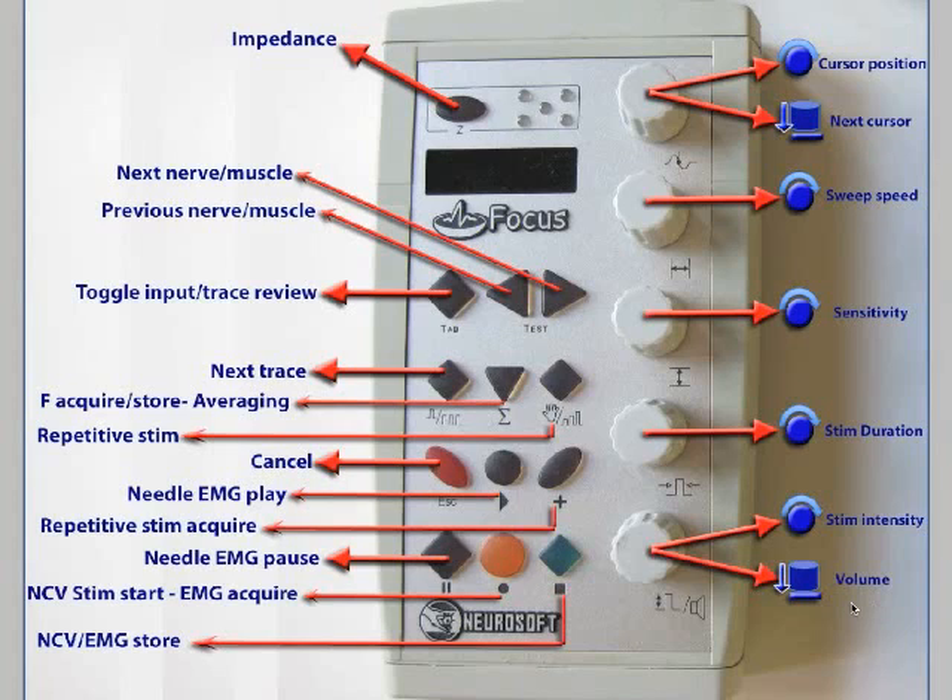There are a few remaining buttons. The tab button toggles between inputs — acquiring potentials — and trace review, allowing you to go back and see traces you've already acquired and stored. This button moves from one trace to another. And the escape button lets you cancel something you don't want to continue doing — just press it and it cancels. That's about it.